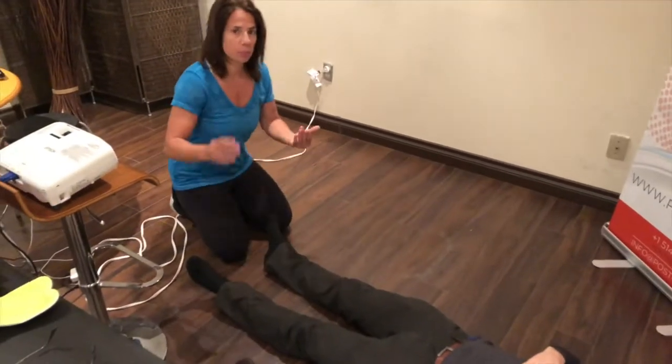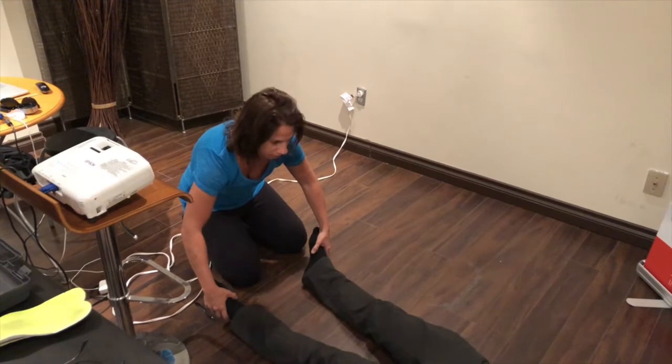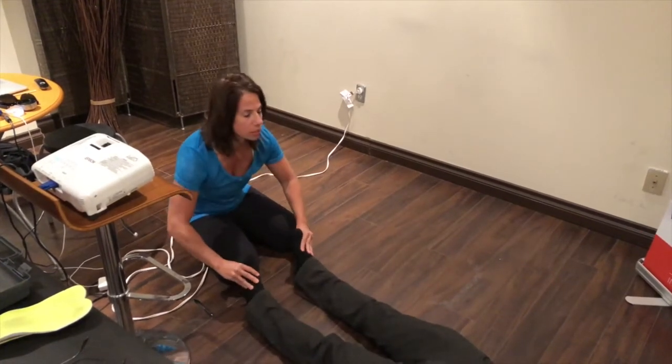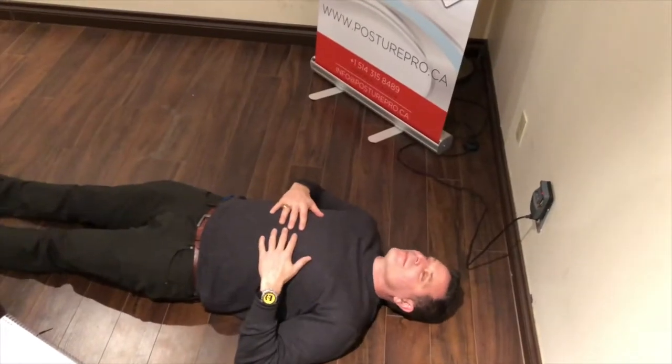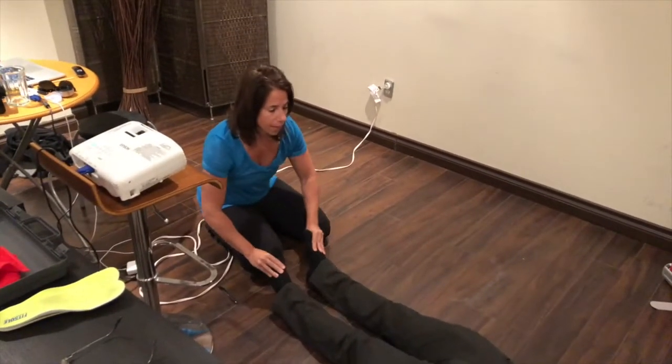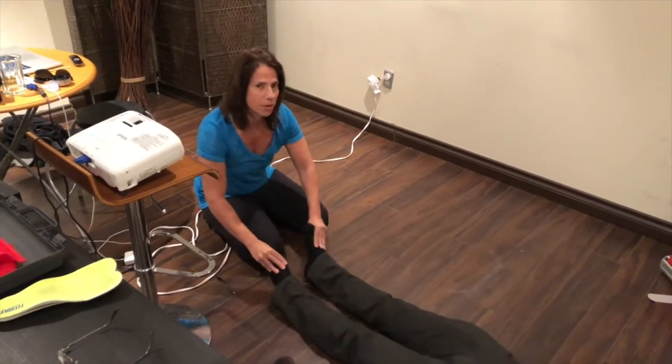So what I'm going to do is a very simple exercise to try to restore proper muscle coordination, and the first exercise will be this. Try to relax, and then we'll actually retest the Babinski reflex to see if it's better integrated.